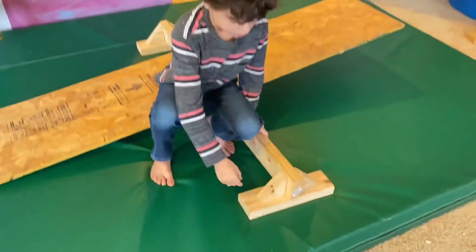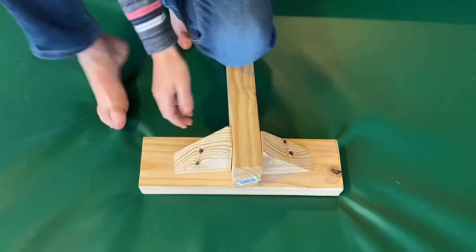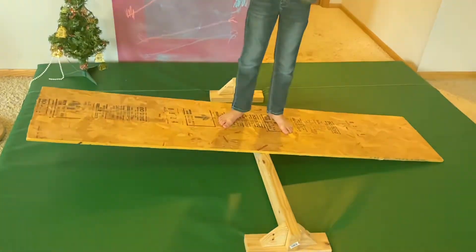The first thing you can do is make your dog a little wooden teeter-totter. For our teeter-totter, we just slapped a 2x4, two triangles, and another shorter 2x4 on the bottom, with a piece of plywood on top.